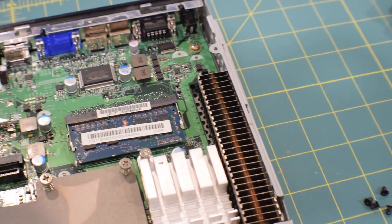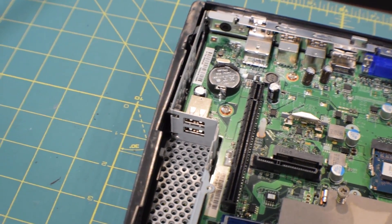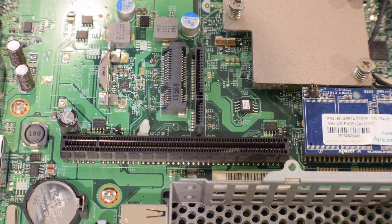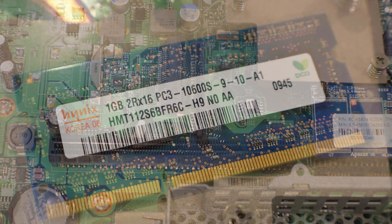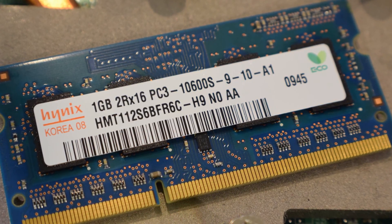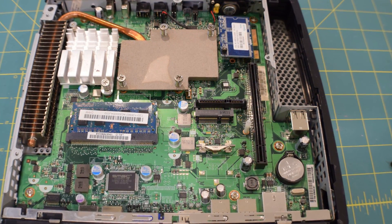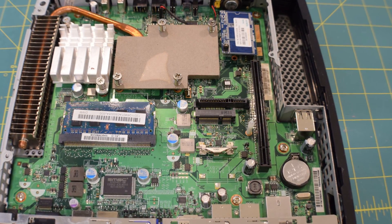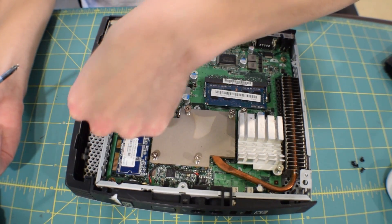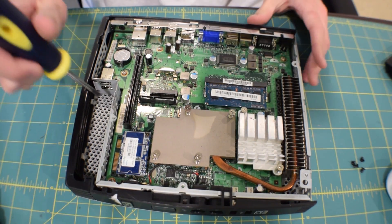500 megabytes of built-in flash — I believe this is using an IDE interface. We will test out the speeds of this when I boot into Windows. I'm going to boot into Windows 7 off a USB flash drive just for testing purposes. We have a gig of DDR3 RAM for the Intel Atom processor right here. You can see there's a heat pipe running out to a passive heatsink — there are no fans inside the system, so it's nice and quiet. Low power as well. We also have two hidden USB 2.0 ports, so if you want to take a USB wireless dongle and use it on this machine, you can hide it away and no one's going to unplug it.